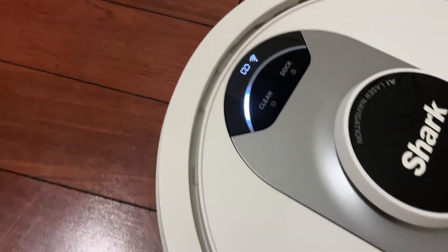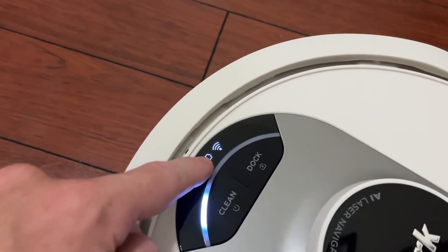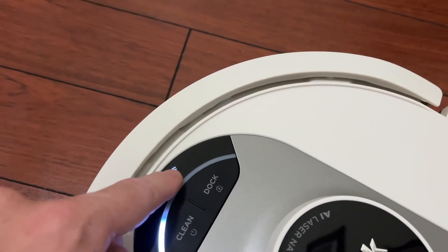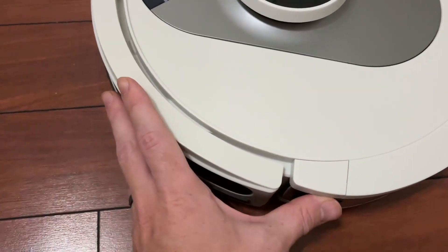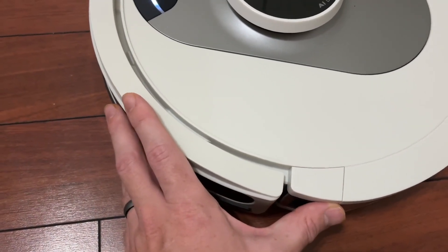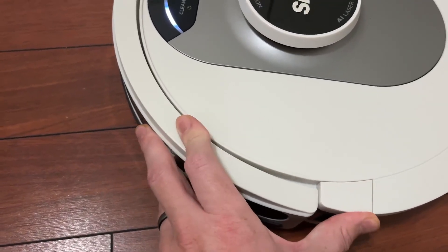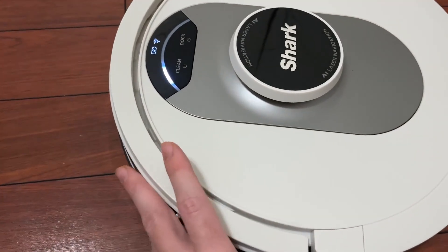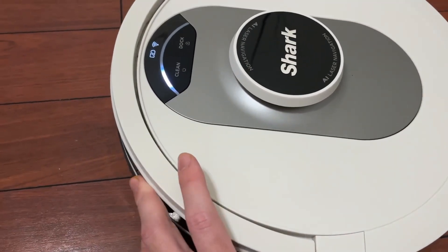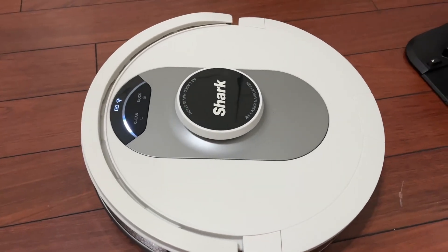You have two different buttons: clean and dock. You have a digital display up here letting you know how much battery you have and also whether it's connected to Wi-Fi. This is also a nice feature. The best robot vacuums will have this — a bumper. You can see here, if it bumps into something as it goes, that is designed to do so. It's going to hit stuff, but that's okay because that's what it's designed to do.